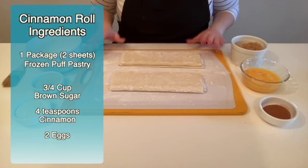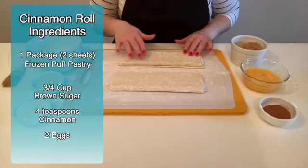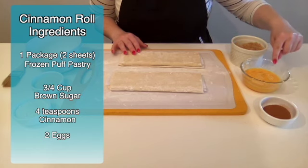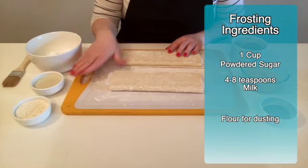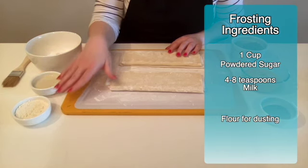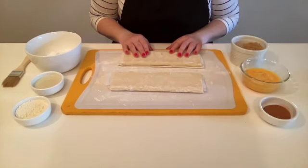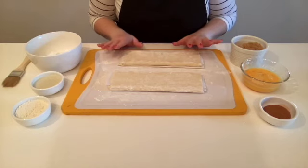Let's roll! Our ingredients are one package of frozen puff pastry, thawed according to package directions, which gives you two sheets. For the filling: three-quarter cup of brown sugar, four teaspoons of cinnamon, and two eggs, lightly beaten. For our frosting you'll need one cup of powdered sugar, four to eight teaspoons of milk, and just a handful of flour for our cutting board. You'll also need a pastry brush, a cutting board, knife, spoon, and a whisk.